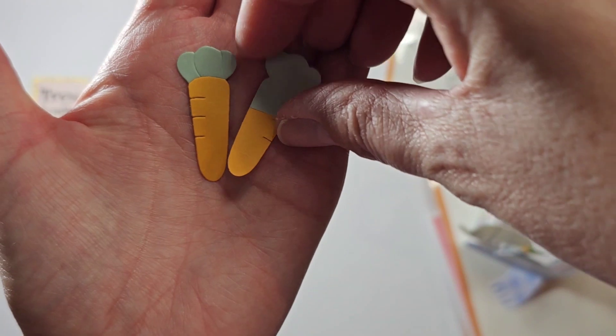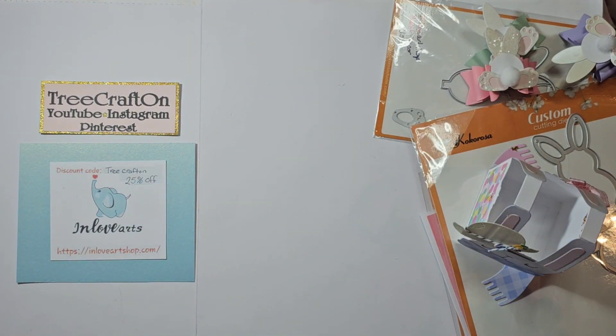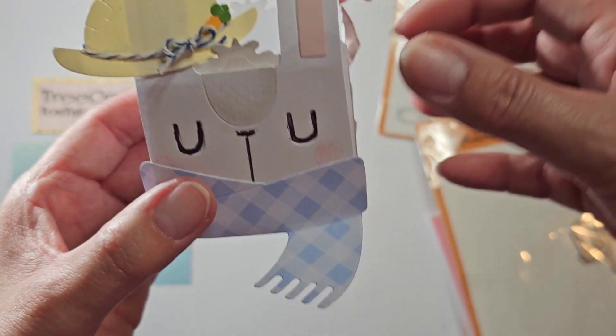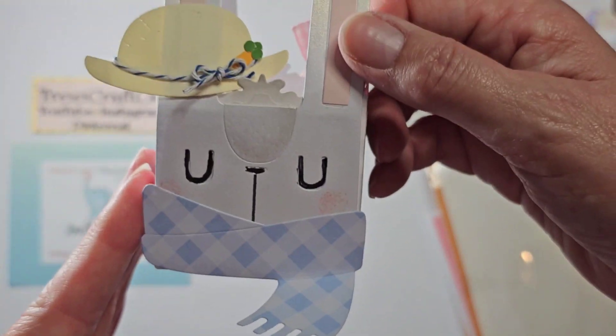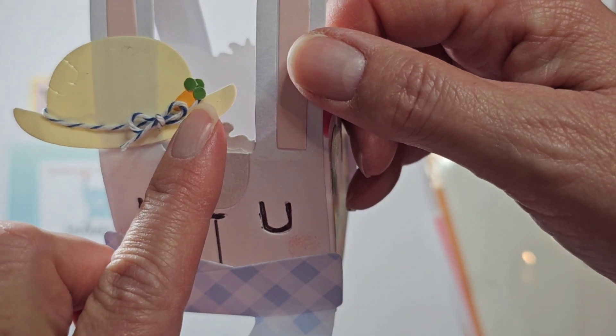So these are the carrots — they're really cute and I just haven't figured out how to incorporate them in this project but I will hopefully. Here's the bunny and I decided to do him as a boy. He comes with a little scarf and a hat. I did cut out a little tiny carrot.